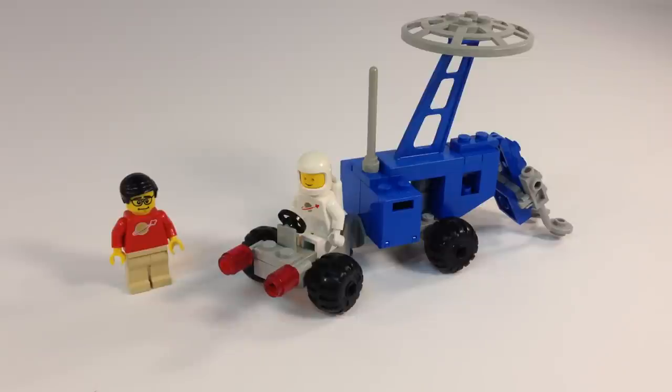Actually, I think that's supposed to be Seismobile — Seismologic Vehicle. It has 41 pieces or so, one minifigure, a classic white spaceman.